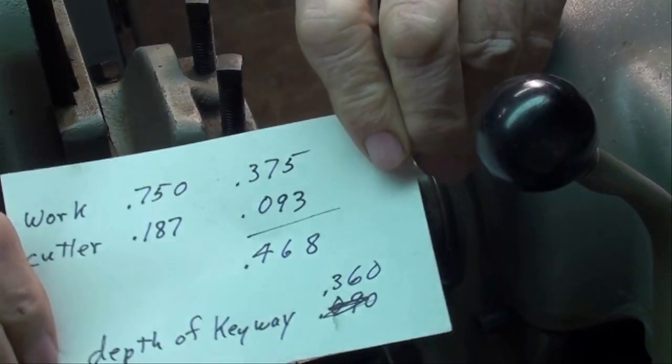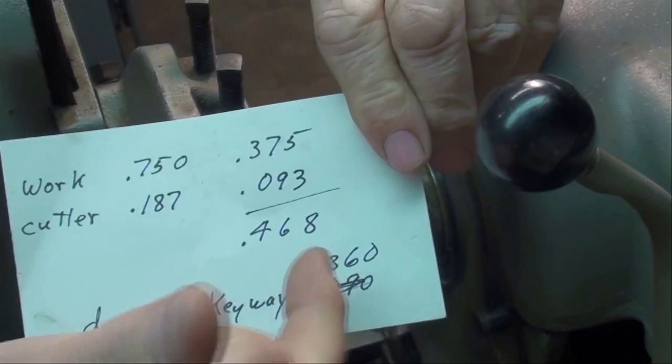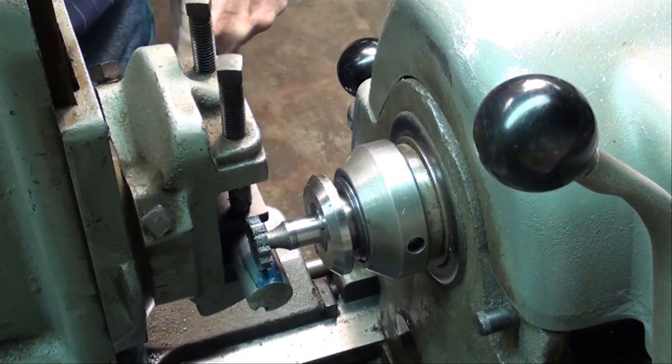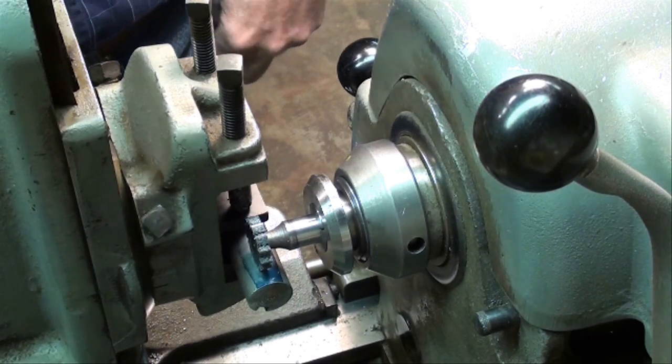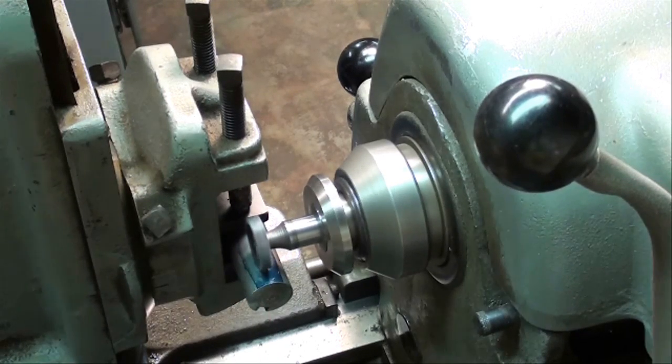The depth of our keyway is 360 thousandths. I've already zeroed out the collar on the Z-axis — that's the handwheel on top. Now we're ready to cut, and this is a plunge cut — we're going straight down. So we're going to feed rather slowly. Here we go.